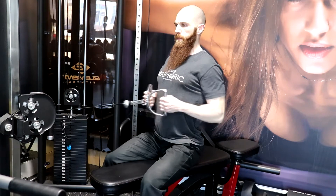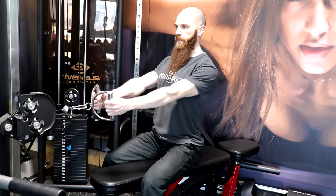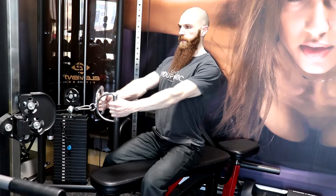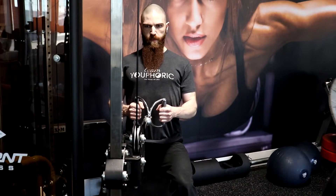Exhale as you pull the handle toward the abdomen, retracting your shoulder blades and pushing your chest up and out at the end of the movement. The forearms or wrists should make contact with the sides of your torso and the d-handle should touch your abdomen. Maintain the same upright posture throughout the movement. Repeat these steps for the prescribed number of repetitions.